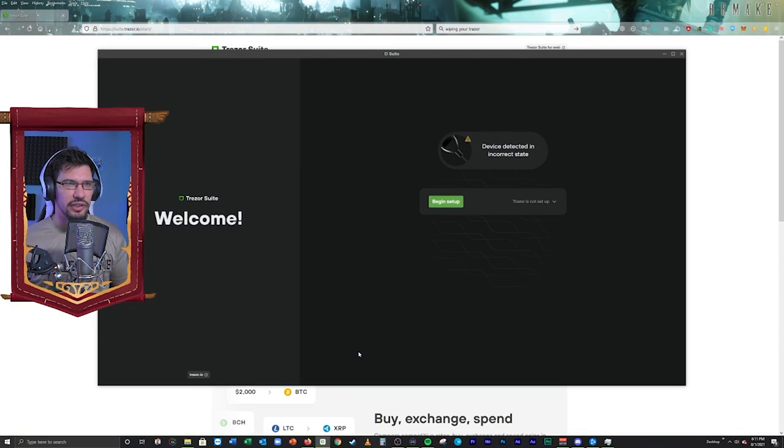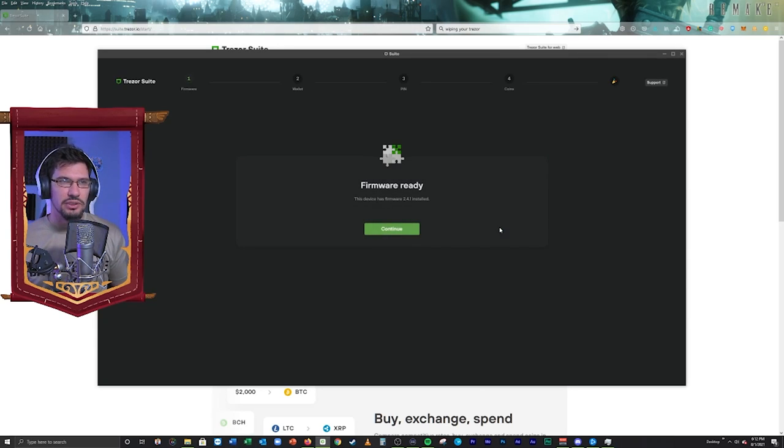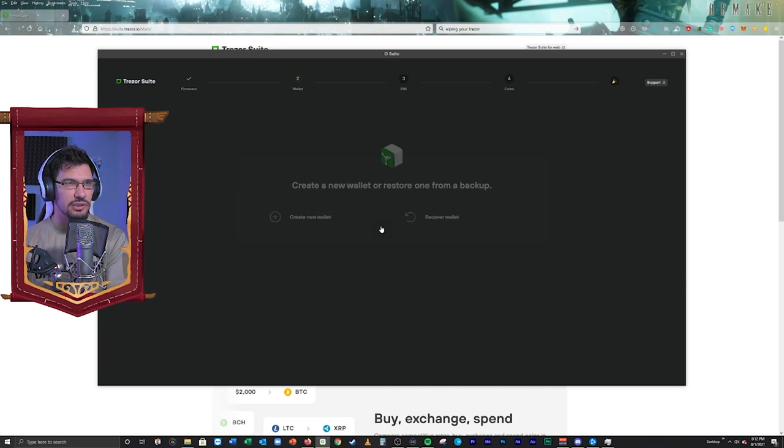I've got it downloaded and installed already. I'm going to click Begin Setup. Set up Trezor — I'm just going to set up a brand new hardware wallet with new addresses and everything. We've got to set up Trezor here. Firmware ready — just going to make sure you've got your firmware updated. If it's not, it will initialize an update for you to download to your wallet. I've already done that, so I don't need to worry about it.